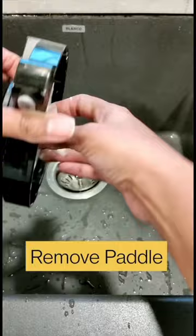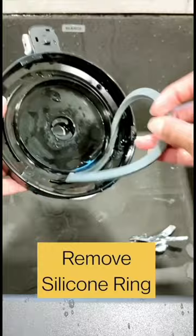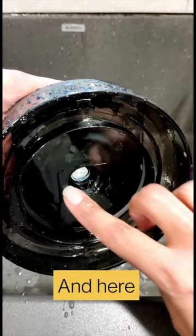Next, remove the silicone ring because this is where all the ice cream gets trapped under. Clean all around the edges, around the rim, and also in the center hole.